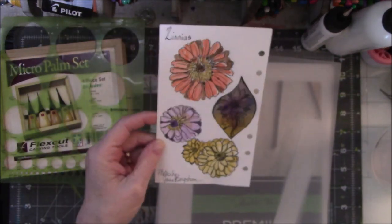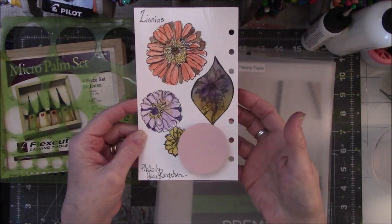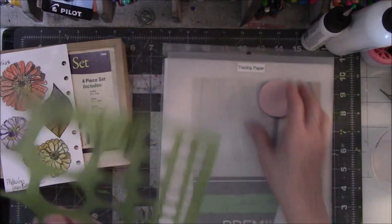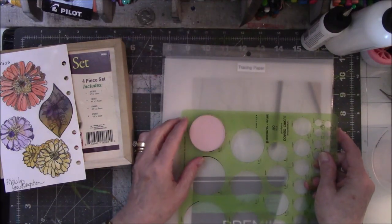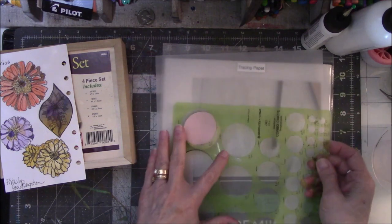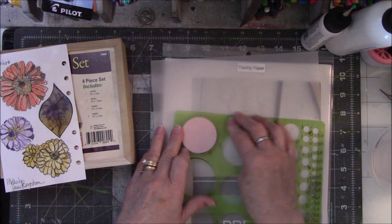I went through the book looking for something round, and I thought — well, there you go. Pretty good. Then, before I decided on that, I took this template and looked for circles that would kind of fit on here, and I thought, well, I don't really need to do that. Not this time.